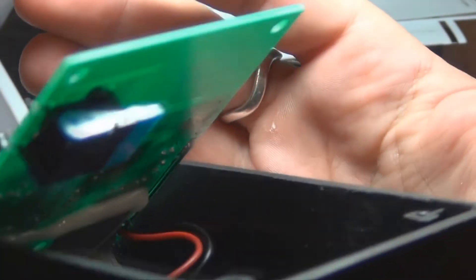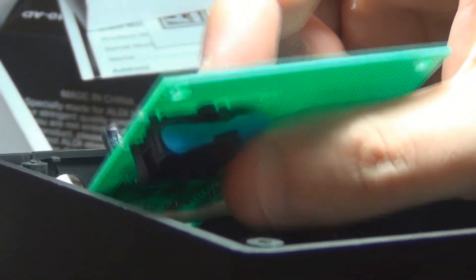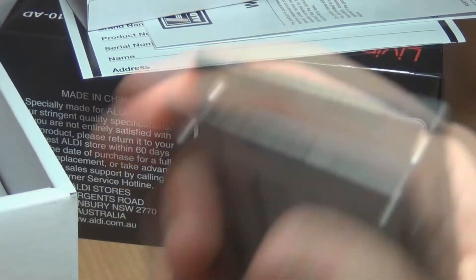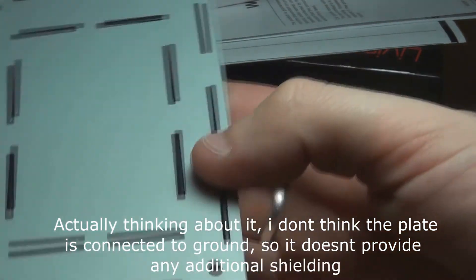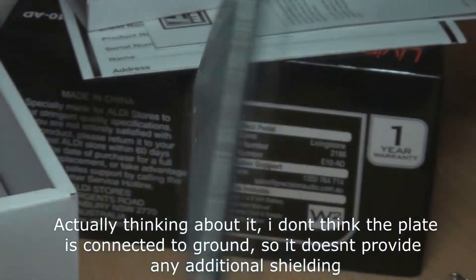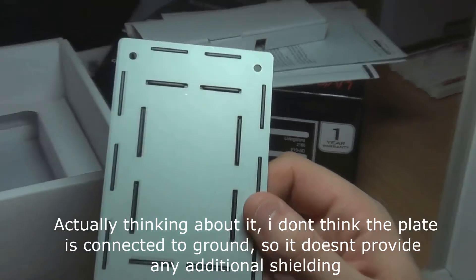I'm not going to open this up any further because the construction kind of concerns me — I don't want to break his pedal. I'm just lifting the front up so we can see the switch under here. It's got this kind of flap that turns it on and off as you push down on the top of the box. One final thing: there's no internal shielding for this thing — no metal shielding underneath. The only shielding it has is the back plate, which might suffice for a delay, but you'd hope for a bit more.